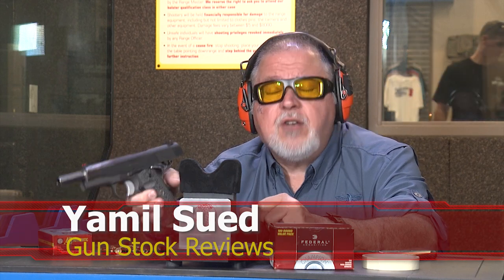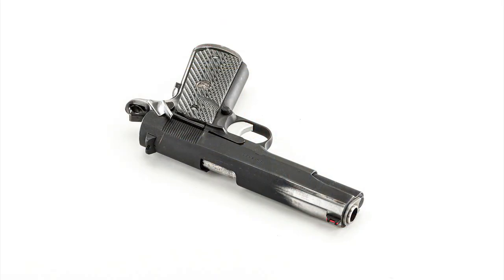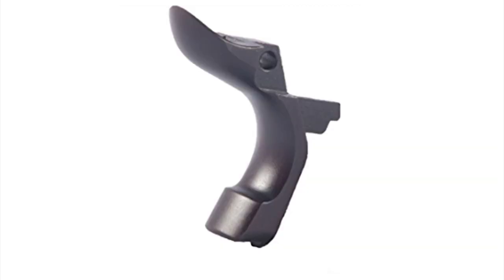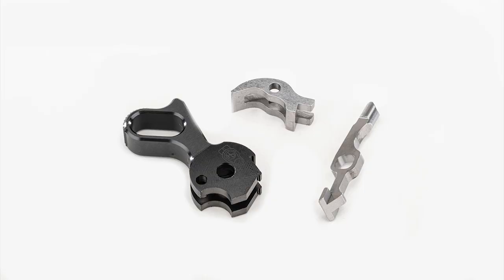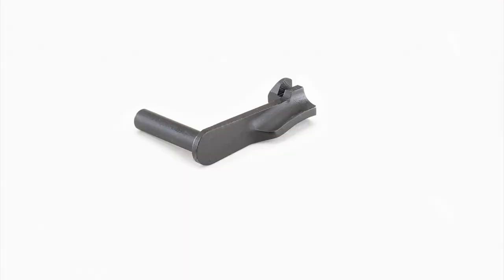Today we're going to be doing our first range test of our pocket-friendly .45 ACP race gun that Marty's building for us. The first upgrade we did was the magwell and the grip safety, then the fire control and the thumb safety, then Marty installed the sights — this one is actually the Glock front sight — and then Marty added the mag catch and the slide stop.